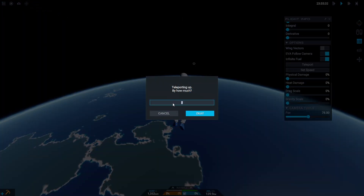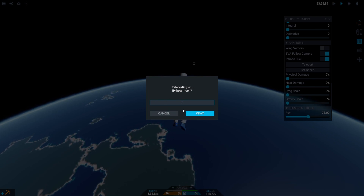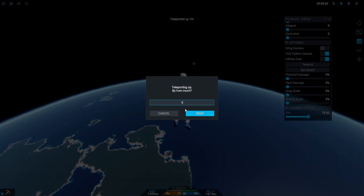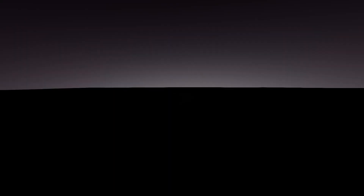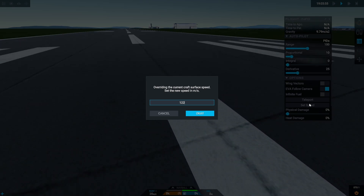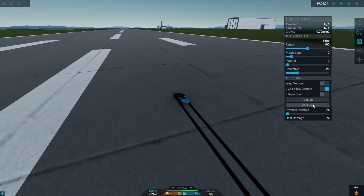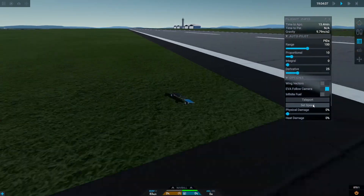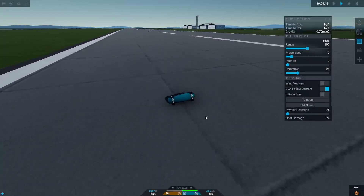Another button in this panel is the teleport button. Clicking it allows you to teleport upwards by the amount of meters you put in, or if you have a craft or a planet selected you can teleport to it. For example, with Sergia targeted, if you teleport it will ask for latitude, longitude, and altitude and then take you there. The final feature in the cheats panel is called Set Speed — when you click it, it adds speed relative to the direction you're going. Overall the cheats panel is a massive win for me especially because it lets me travel around planets and get content much faster.